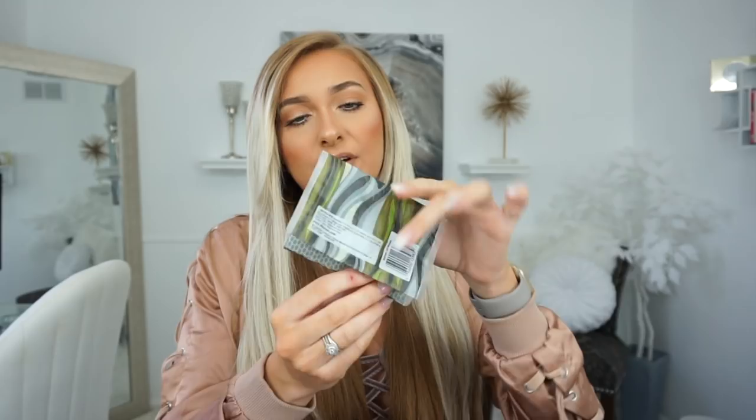I like to keep some yummy gum with me just because I don't want any stinky breath. And I have some Kleenex — just the little travel size Kleenex that they always have in the travel section at the stores. I always have Kleenex with me.